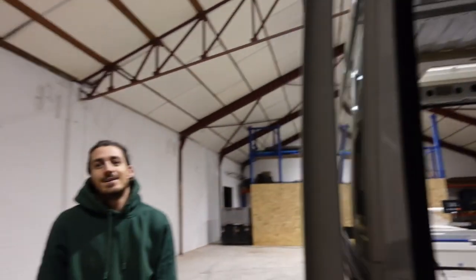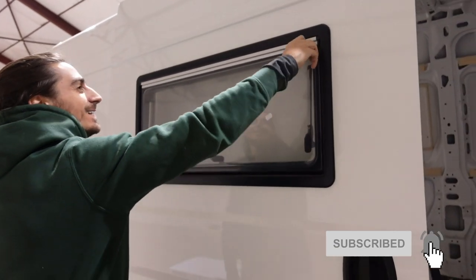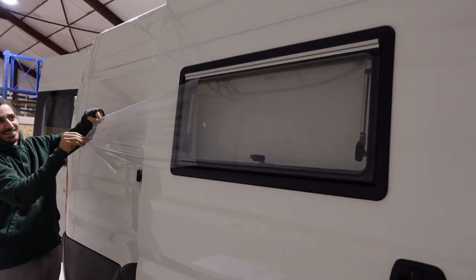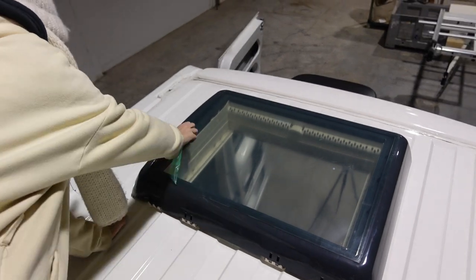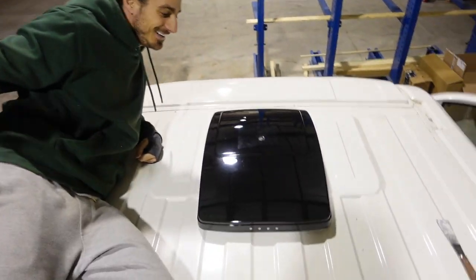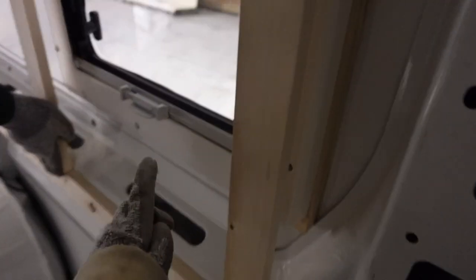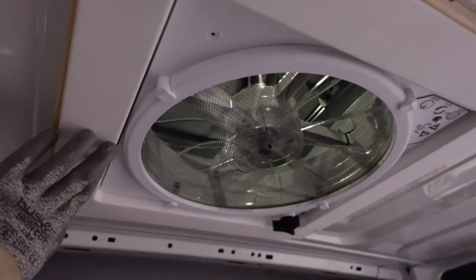The skylight is installed! Now we're going to take the plastic off every window to make it official. We're doing the framing around our window so that we can have a nice wall around it — we don't really want to see the bare metal. Same thing on the other side — we don't want to see that either. So we're going to place some nice plywood around it.